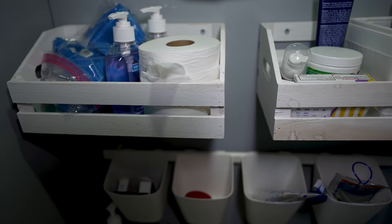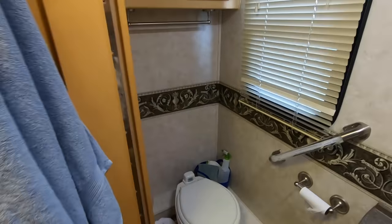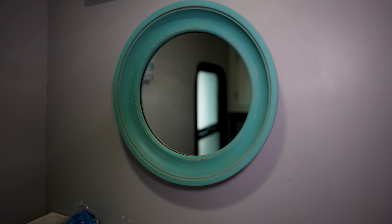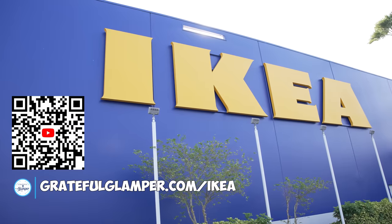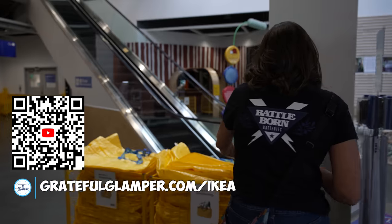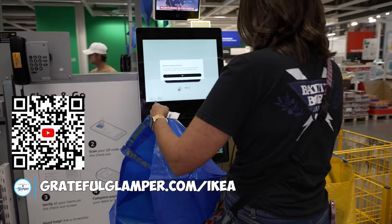We installed these boxes from Hobby Lobby — I didn't like the look or functionality of the old cabinet, and I can actually store just as much in these two wall-mounted boxes and my Ikea rack as I could in that cabinet. We also installed a nice mirror. I love Ikea, and I'll link a video where we take you into Ikea and show you all things small living in an RV.